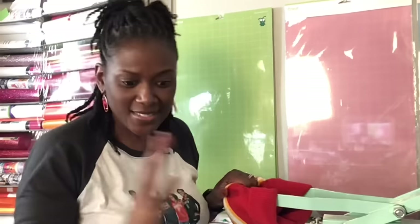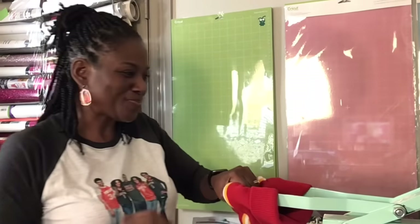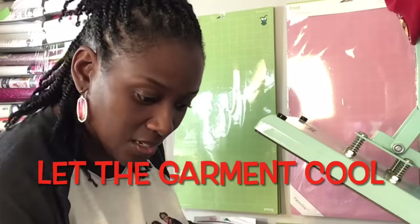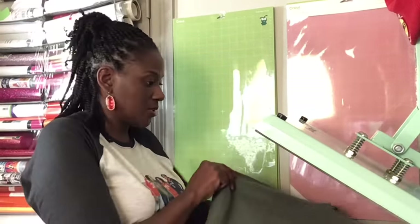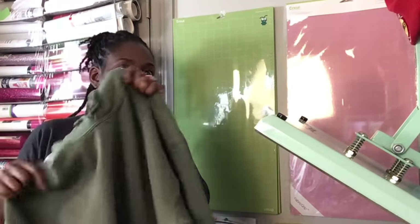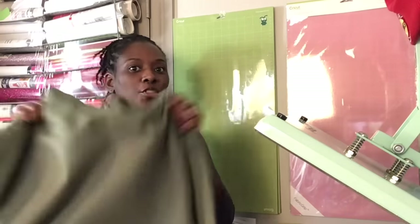It says let the garment cool before adding the transfer. So I'm going to remove it from my heat press and let it cool down before I add the transfer. I can just shake it out — you might have a cooling block or some other way to cool it fast, but I'm going to let this cool down.